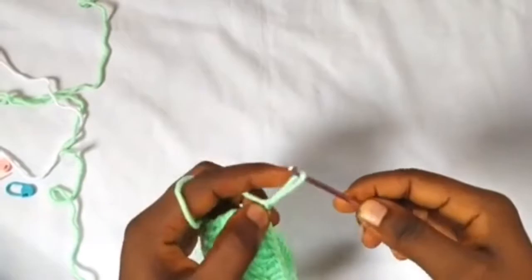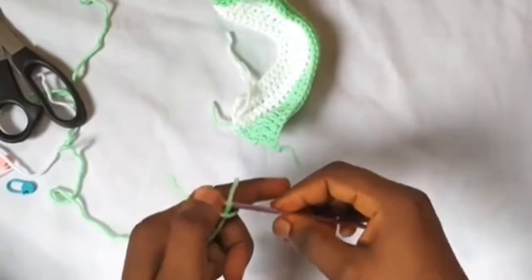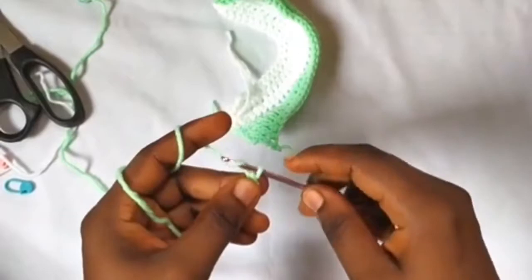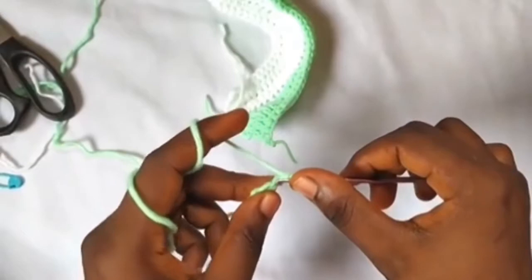For the shoe tongue, place the shoe aside. We'll make a slip knot and chain three — one, two, three. Then we'll go into the second stitch from the hook and make two single crochets — so one.